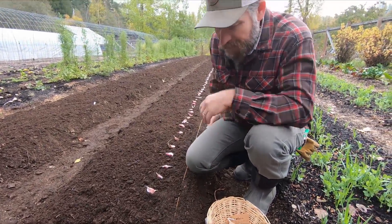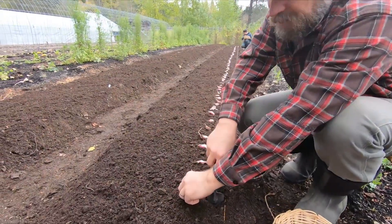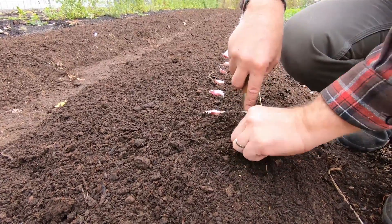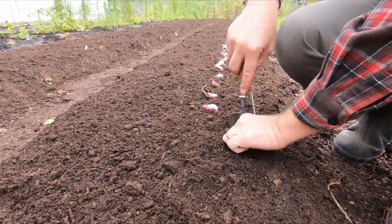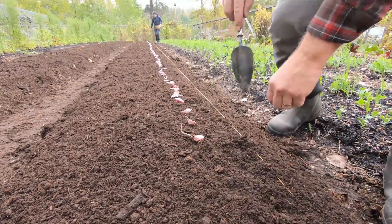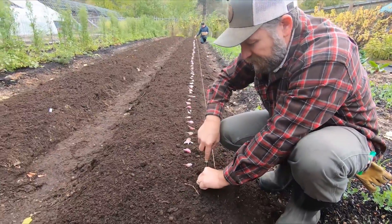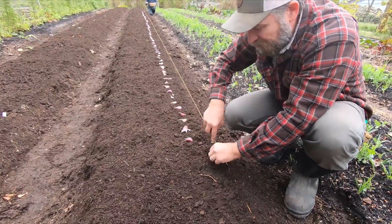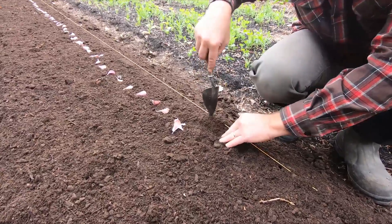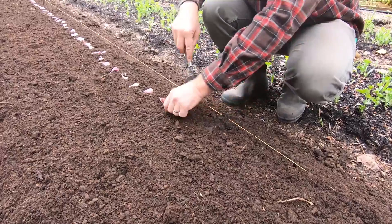Garlic is really, really easy. If your soil is nice and loose like it ought to be, you can see how quickly this goes. It's a good thing because we've got a 66-foot row here with garlic at every four inches — that's about 600 cloves of garlic we're going to plant.